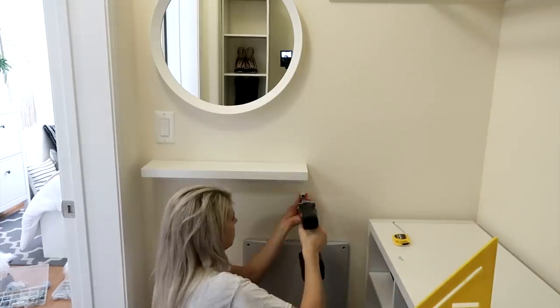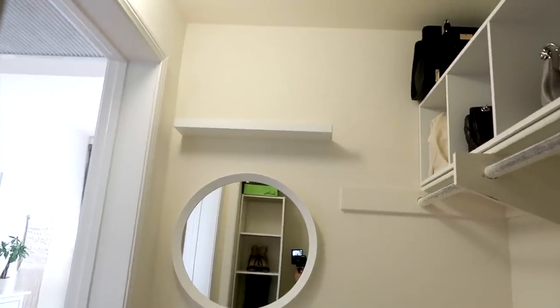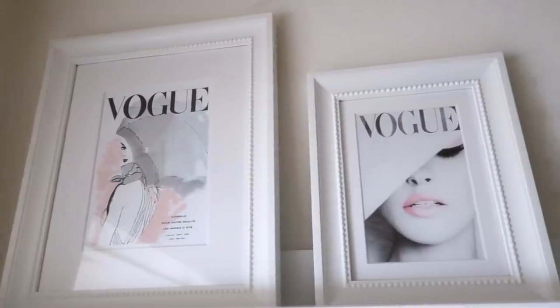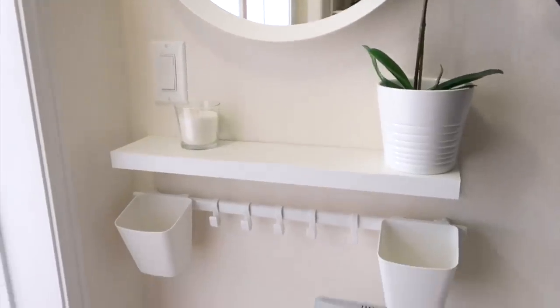After hanging the shelves, I hung the rail below the bottom shelf — we are looking great. For the finishing touches, I brought in the candle and flower from IKEA and printed off some pictures from Etsy for the frames. Here is a look at the final project, and guys, I could not be more excited for how this turned out.